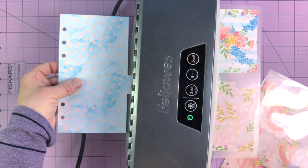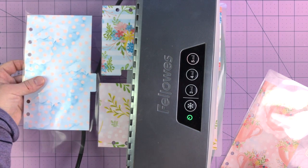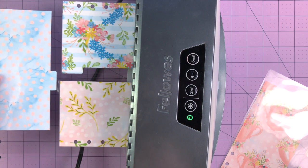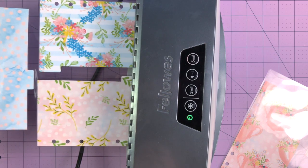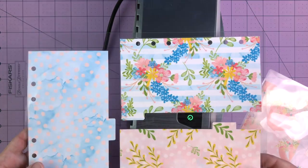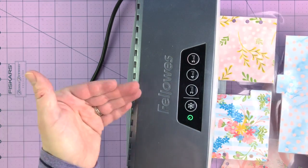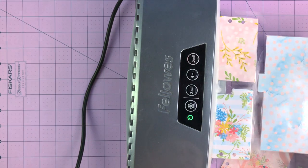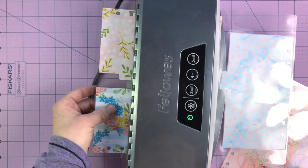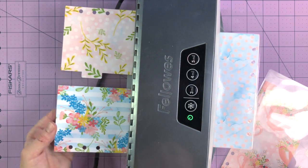I've laid three dividers in one pouch and I'm going to carefully feed it through. I've had this laminator for probably four or five years — I found it at Staples with an instant rebate and ended up getting it for about five or ten dollars. I use the three mil pouches, Scotch brand. You can use thicker if you like thicker laminating, but I use three mil because I don't want my planner to be too bulky from the dividers.